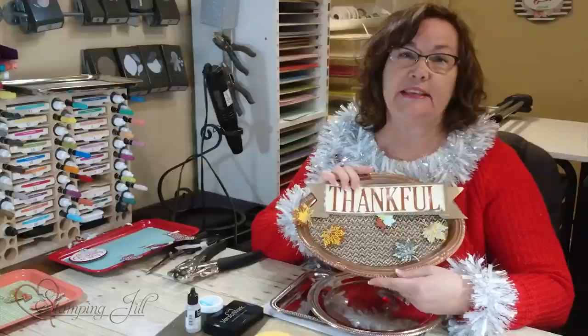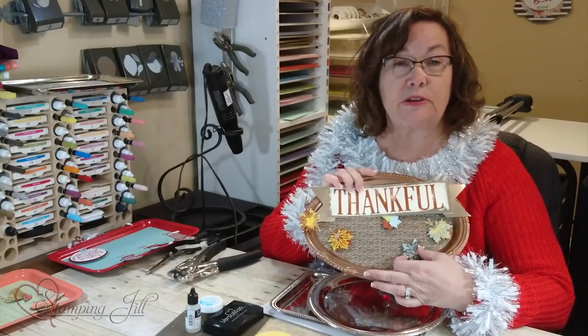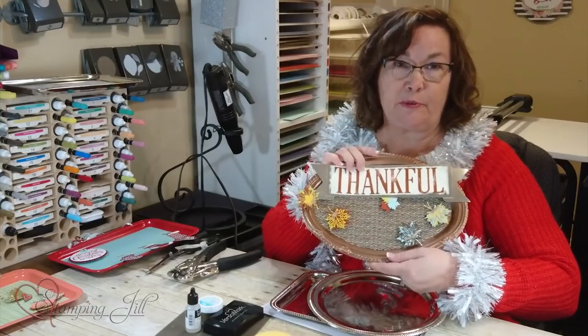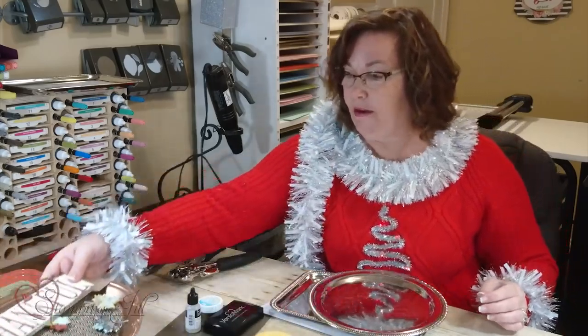I'm going to show you how to do that. This one stands on an easel — you just stand it up and you can put little notes of what you're thankful for. It'll be fun to go around the table and put little notes right on this, and from year to year you can make new notes.